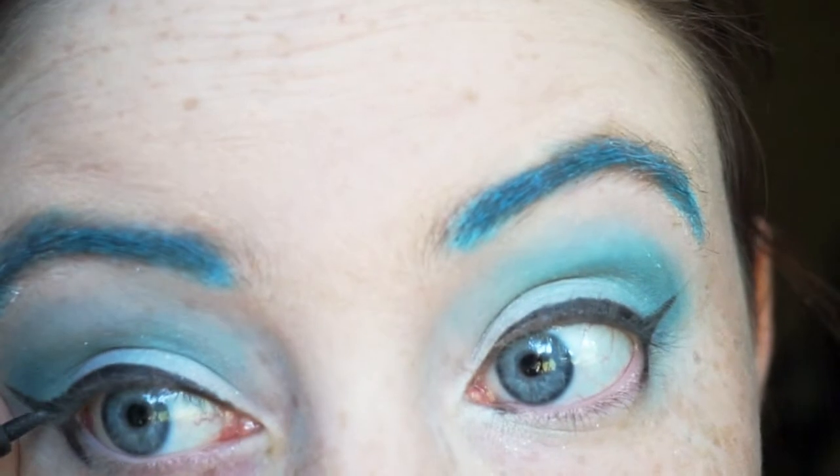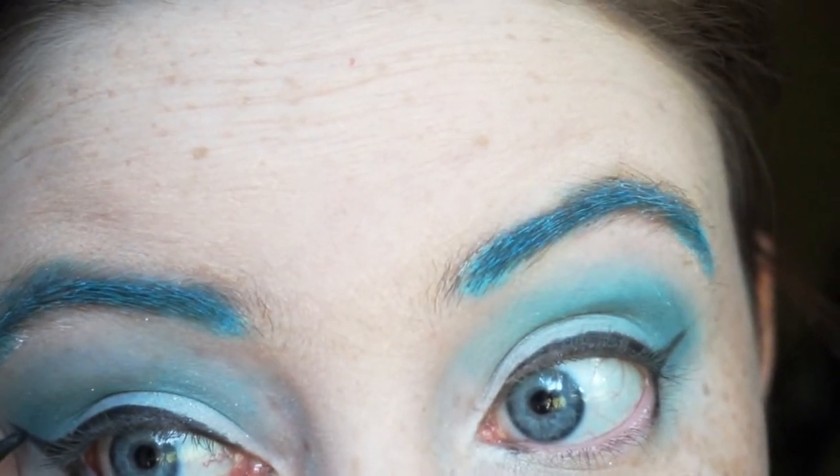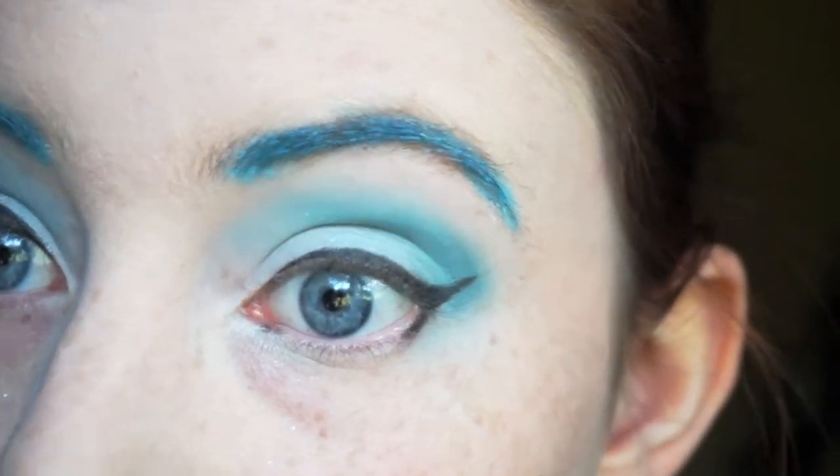It doesn't have to be overwhelming but we want to give that little bit of a wing to open up the eye. Touch up any places that you might have missed. My marker is running out of ink a little bit so I've got to go back a couple times.